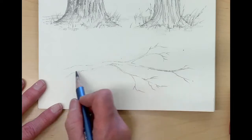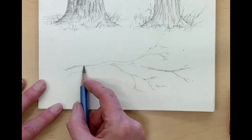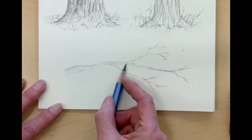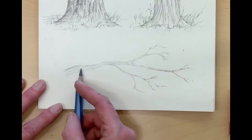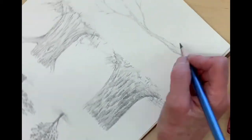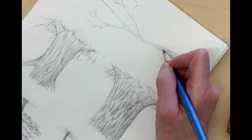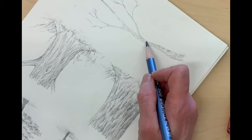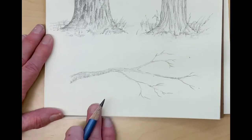After you finish drawing in the branches, add some value to the bark. Here I'm just using the side of my pencil and working with the texture of the paper. Then I'm going to turn the paper and add some rounded contour lines, and those will indicate the roundness of the branch and also make a shadow underneath.